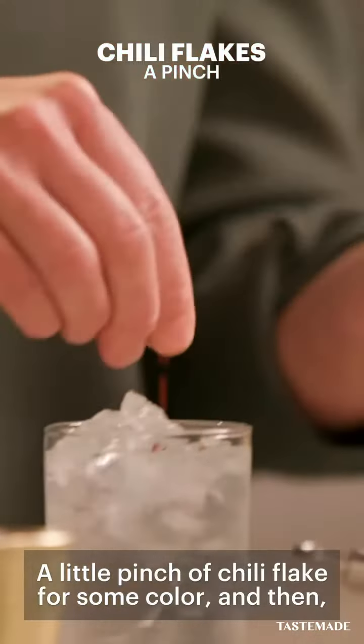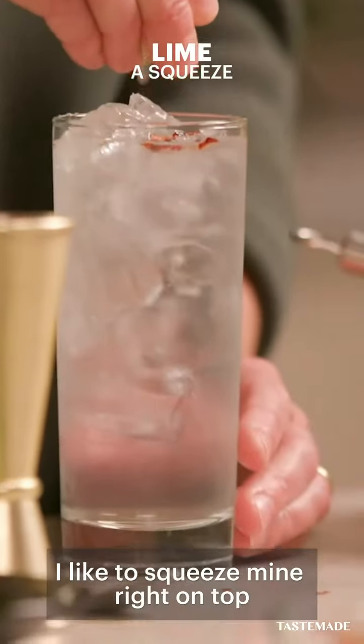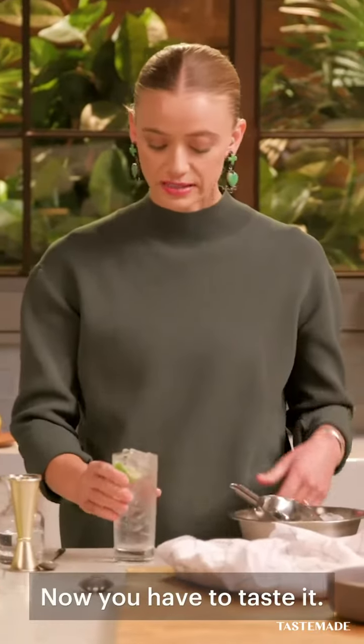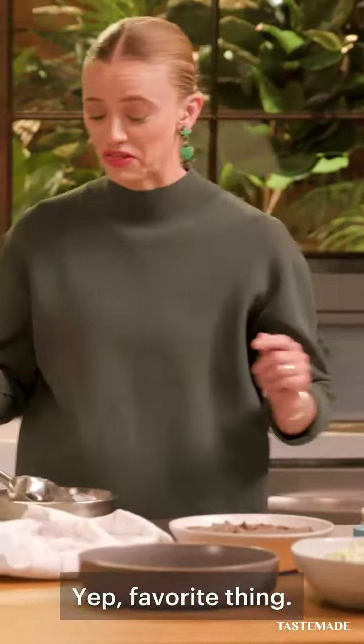Little pinch of chili flake for some color, and then of course a lime. I like to squeeze mine right on top and just stick it in there. Now you have to taste it. Yep, favorite thing.